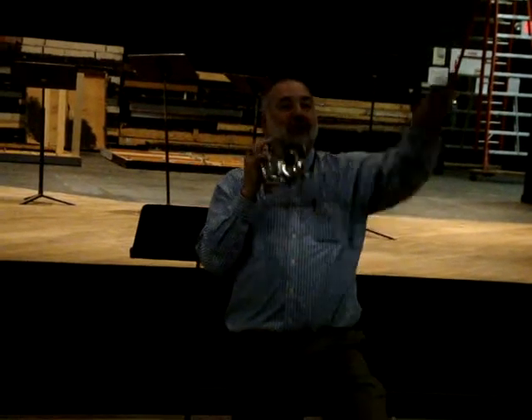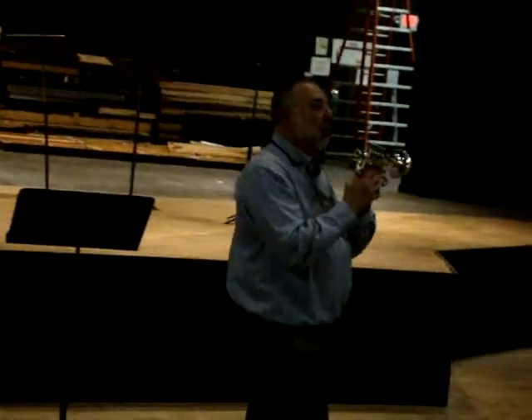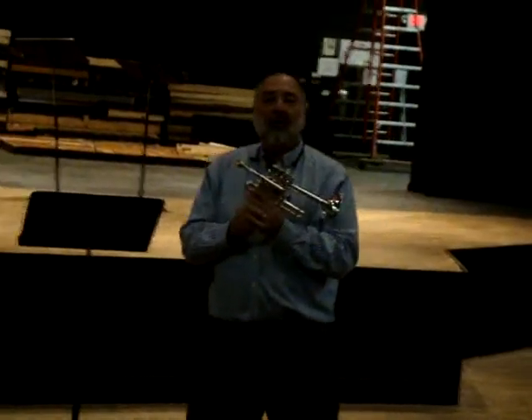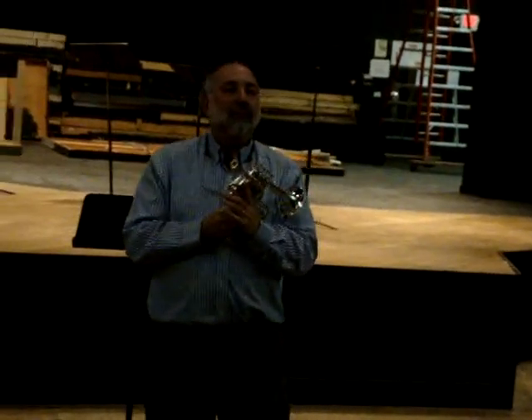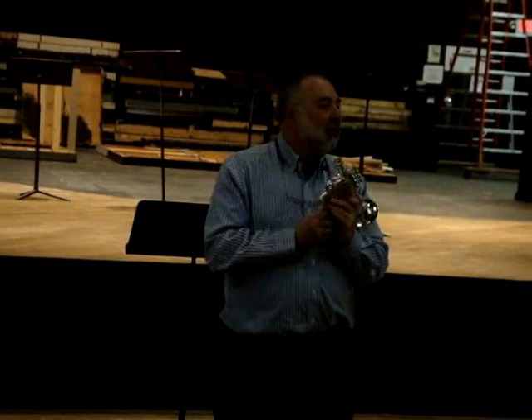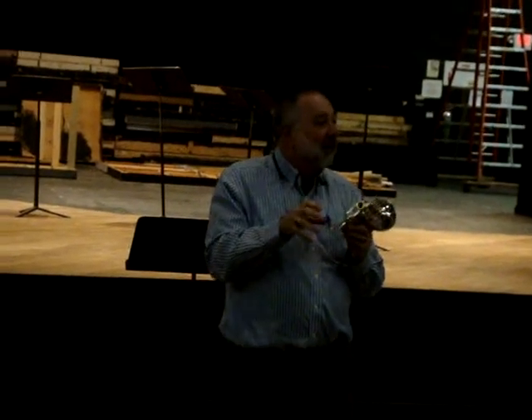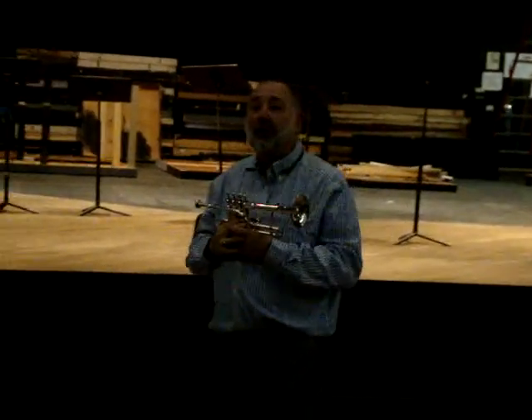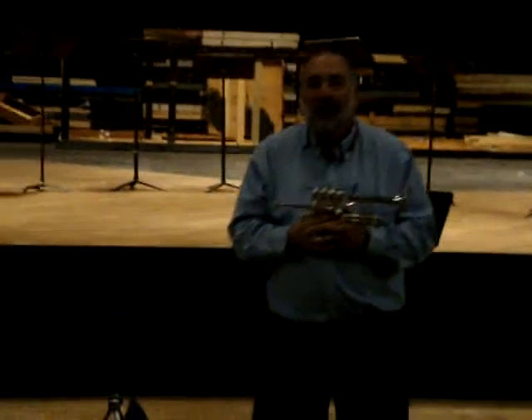So once again, when you choose equipment, you choose equipment that suits the job — just like if you're going to cut wood, you're not going to use a giant saw to cut a little picture frame. You're going to use the right saw to cut it so that it looks good. You can still cut with the other one, but who knows what it'll look like.